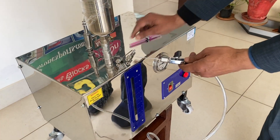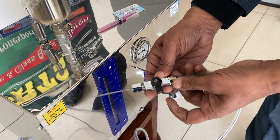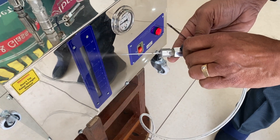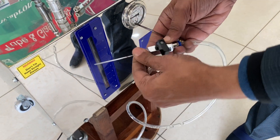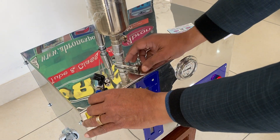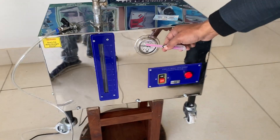There are two cannulas for putting the formalin inside the body. When you open this, start working — you have to tighten it properly. There is another cannula as well. Another nozzle is also provided for other uses in your lab. Now it's almost 30.